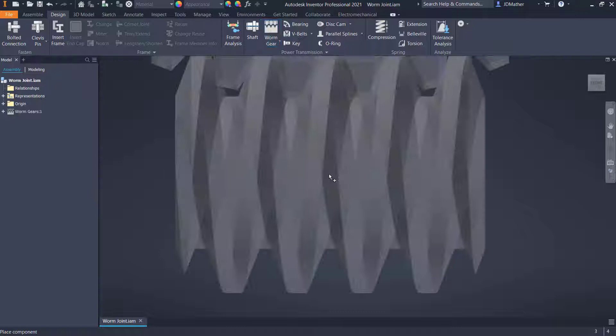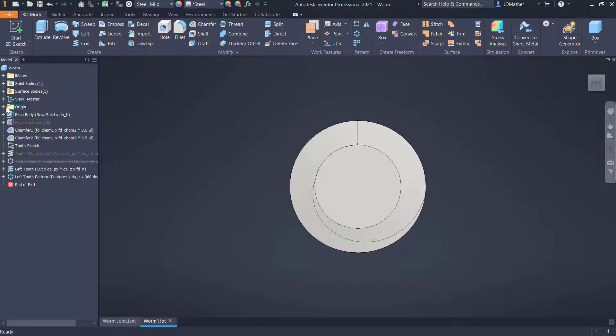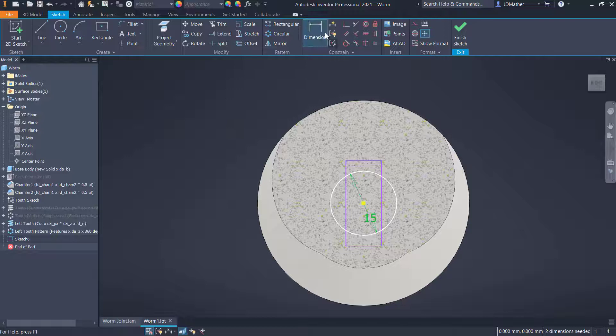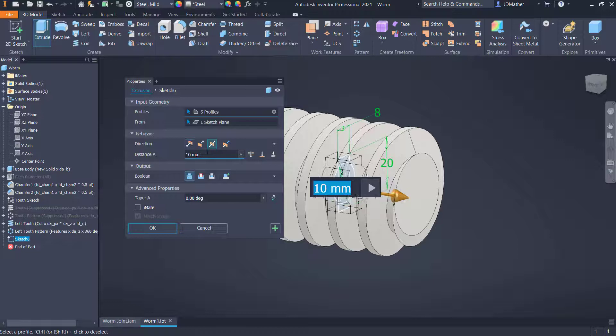Let's make a few edits to these two parts. I'm going to drill down in the design accelerator subassembly and open up the worm. I'll go to the right side view and create a new sketch on the YZ plane. I'll draw a circle at the origin, 15 millimeters in diameter, and then do a center point rectangle. You may need to hit F7 for slice graphics to see through this. I'll dimension the height as 20 millimeters and the width as 8 millimeters, then do an extrude — selecting both the circle and the rectangle — symmetric through all as a cut.